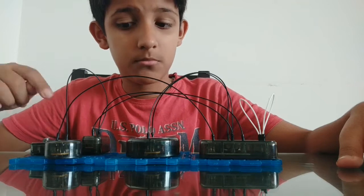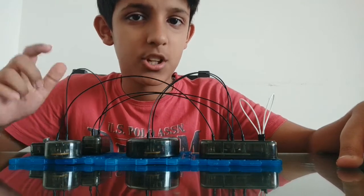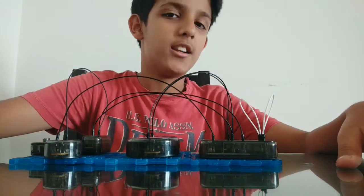Oh, you wanna make some sound? Wanna make some noise? Yeah? Watch the video until the end.